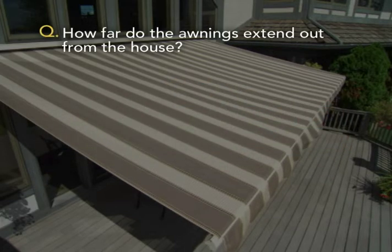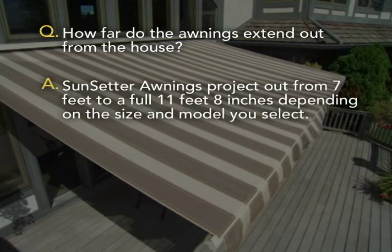How far do the awnings extend out from the house? Sunsetter awnings project out from 7 feet to a full 11 feet 8 inches depending on the size and model you select.